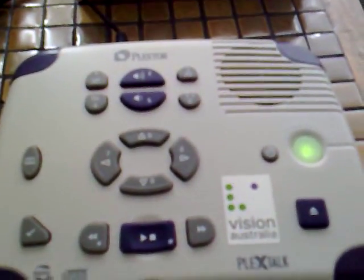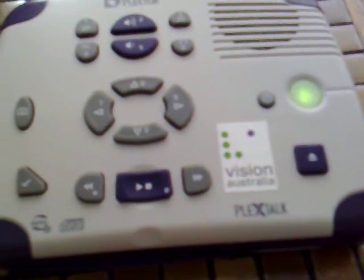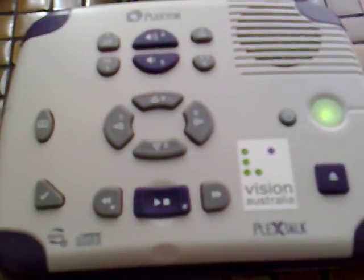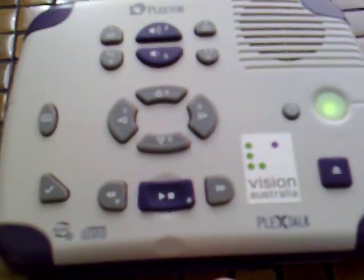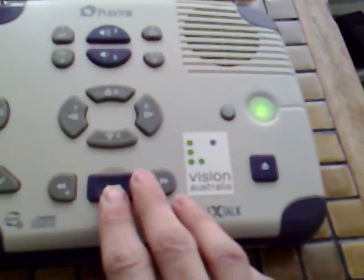We can also jump to different pages in the book, so let's press the Go to Page button. We'll go to page one and press Enter. We're now at the very start of the book. The machine reads: "This is a DAISY recording produced by the Vision Australia Information and Library Service on the 7th of November 2005, narrated by Francis Greenslade."